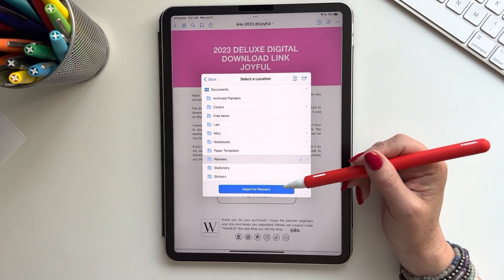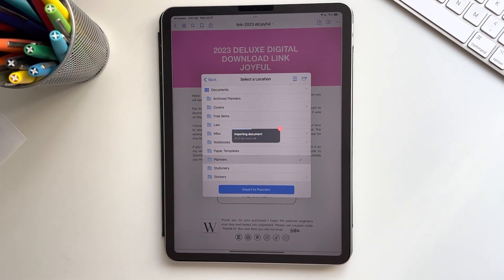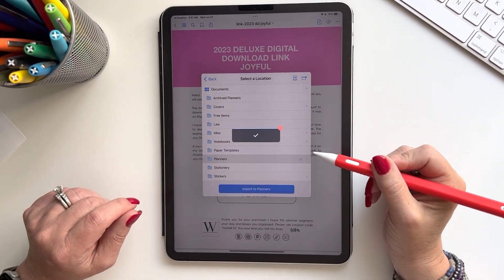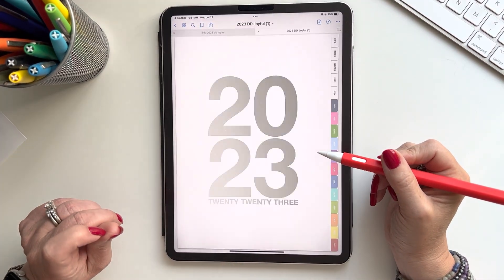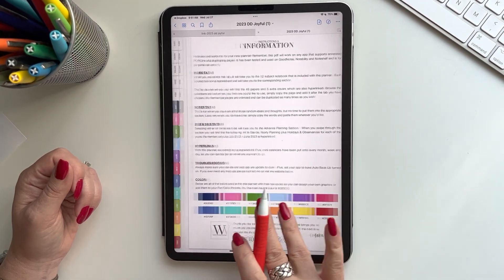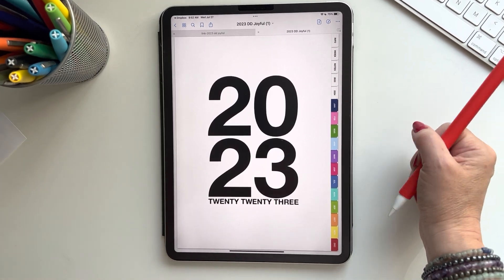Choose where you'd like to put it — I'm going to put it in Planners — and then just wait for it to upload. Since this is a planner it's a little bit larger of a document, so we'll wait a little bit. And there you go, there's your planner! Thank you for watching, have a great day, and thank you for your purchase!